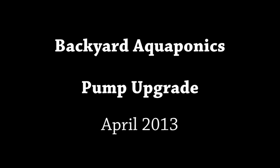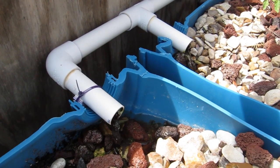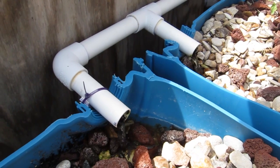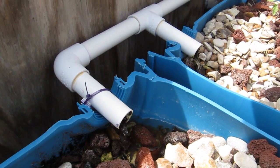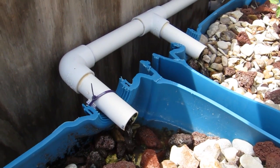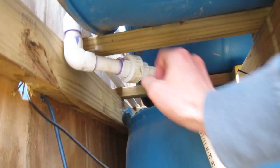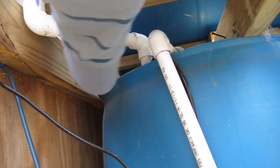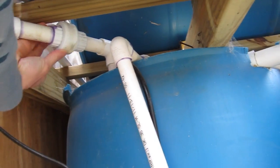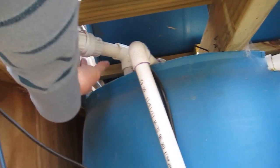Hi, Brian here with another update on my aquaponic systems. In this video I'm just going to show the replacement of the pump to my outdoor aquaponic system. As you can see, the flow had gotten to be really slow and basically the siphons were not cycling properly, so some tanks were just kind of staying at a steady level. I decided to go ahead and replace the pump — seems like all the algae and gunk that built up over time caused my old one to slow down.